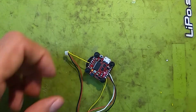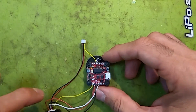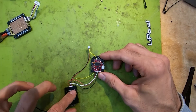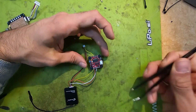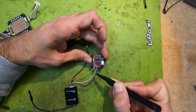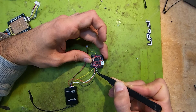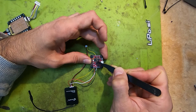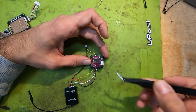This is how you connect your VTX in order to get your OSD on. We are powering the VTX from the power source on the FC itself. So we have video, positive, negative, and smart audio on the bottom, and on the top we have the video from the third pad from the left.